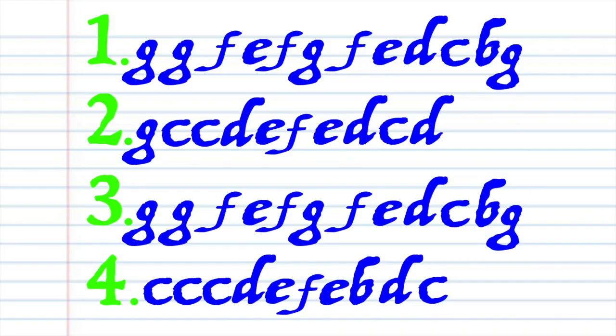Here is what The Streets of Laredo looks like when it's written down in the key of C, and here is how it sounds.